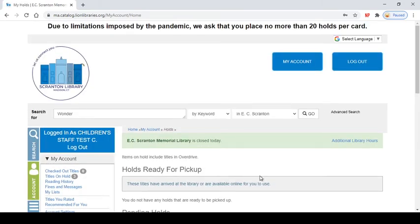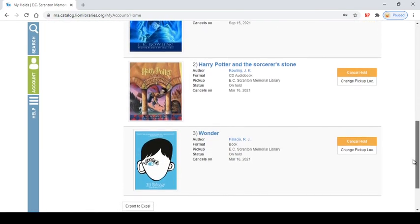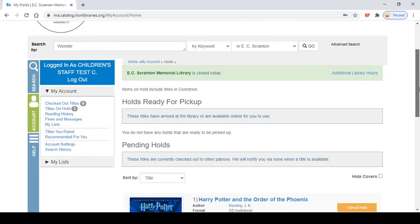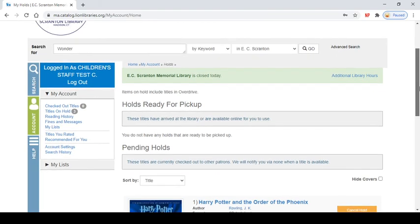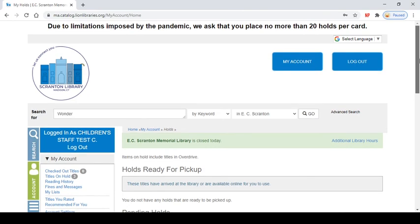It'll tell you any holds that are ready for pickup and also pending holds. And that is how you put a hold on a physical copy at the library. If you ever need help placing a hold, you can always call us — we're always happy to help you over the phone and place holds for you. I hope that this video was helpful and that you put holds on lots of things and use the library all the time, because we love to have you.